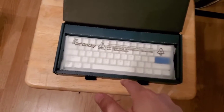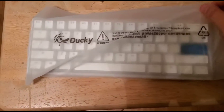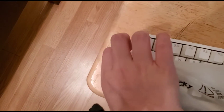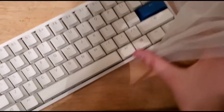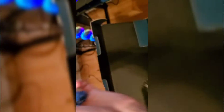Let me get this out of the box real quick. I got the Pure White Ducky One 2 Mini. It came with a — I was hoping for a light blue or purple keycap, but it came with a dark blue keycap. We got a little pin thing right here, you can put that over there. We got some extra keycaps — pretty pog, let's go!